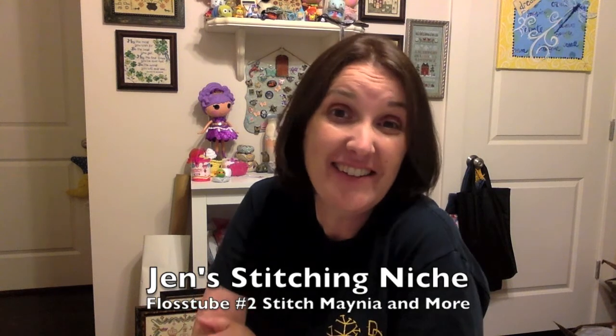Hello Flosstube. It's Jen from Jen's Stitching It. I'm back for my second video. I just want to thank everyone that watched my video and gave me thumbs up and subscribed and left comments. It was very nice. It's very fun to participate in Flosstube and to get feedback from people that I've watched their Flosstube videos, or I've seen them on Stitchmania or some Facebook group, so it's kind of fun to become connected to the community a little more.